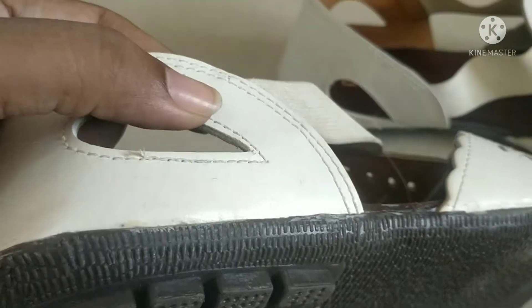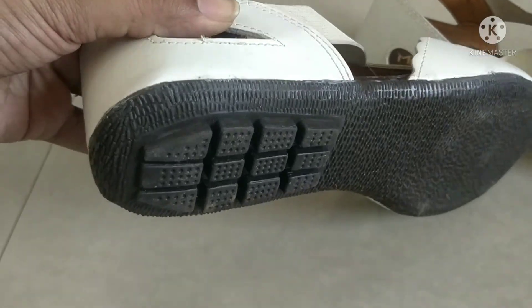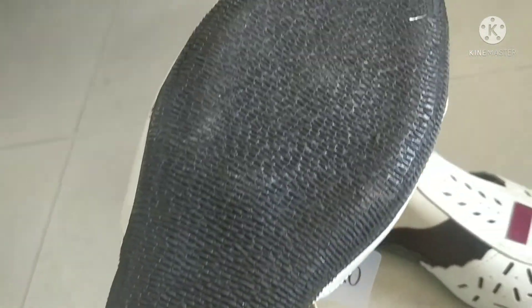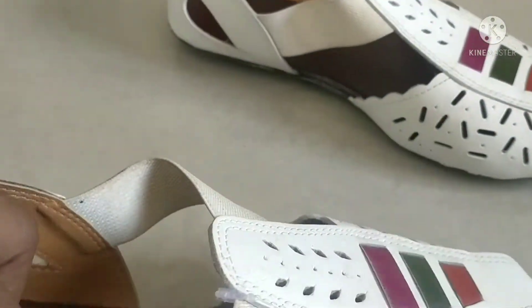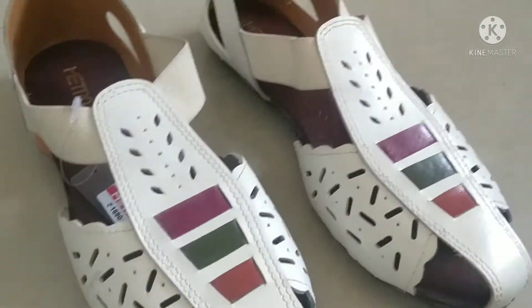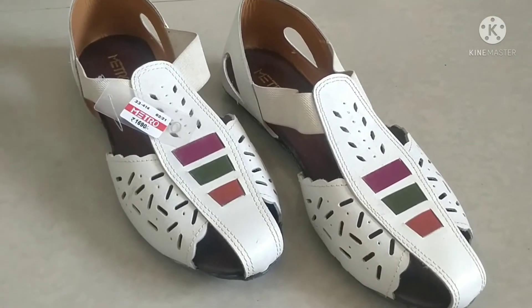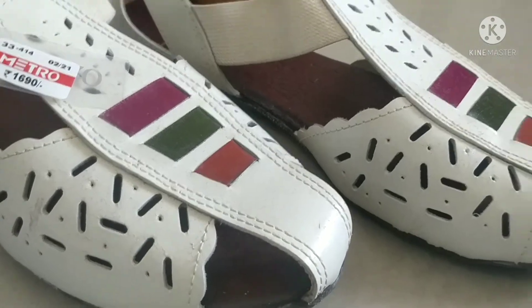Metro footwear is always good. This footwear is also very good quality — you can see it from the bottom. This is the sole. This is very good quality. I liked it. I bought this footwear around 650 rupees. It is available on many websites. I bought it from Tata Cliq, but you can buy it from Amazon or Flipkart. Or you can also buy it from a Metro showroom. The original price is about 1690 rupees, but you will get a good discount online, so you can check it.